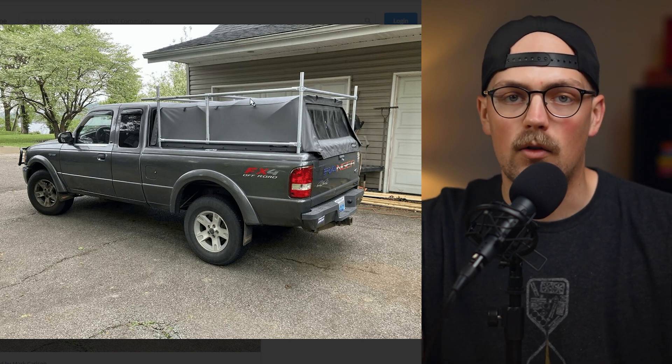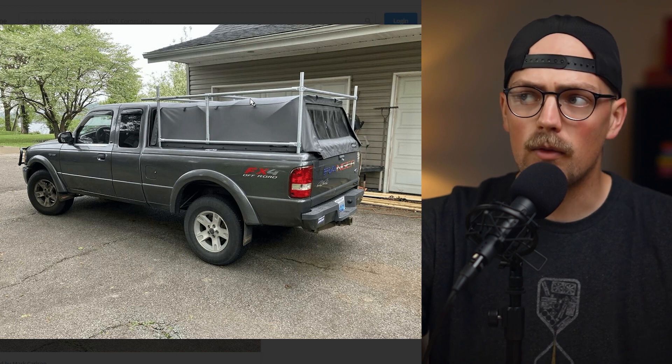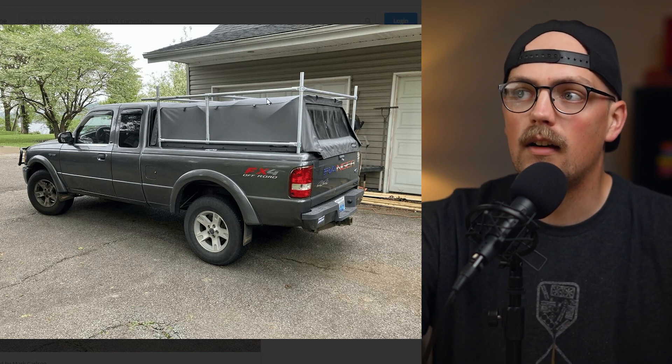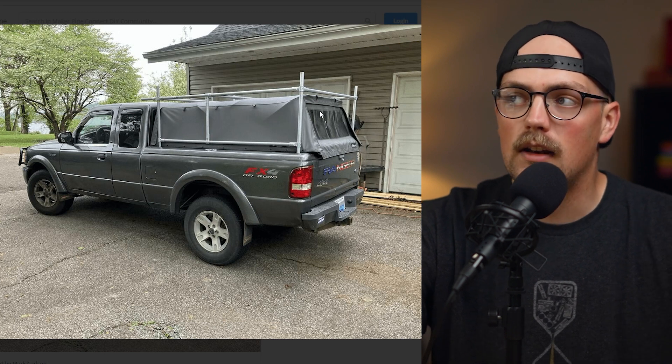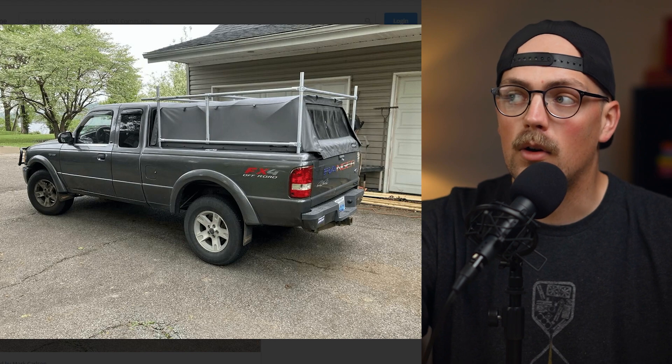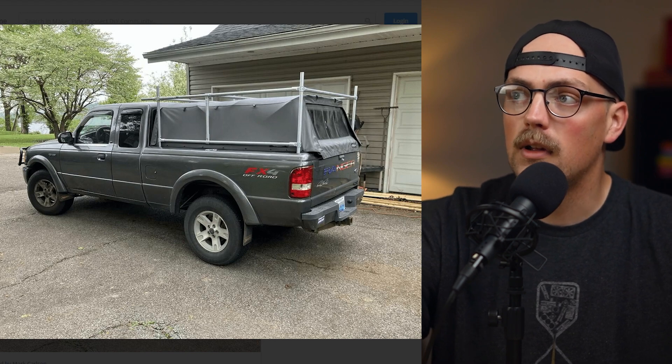They basically built a skeleton that goes on the outside of the soft top, up and around. Now they can place their John boat on top of this rack — it sits over the cab and over the soft top — and crank it down with a ratchet strap to secure it. They're able to go camping and haul their John boat around, which is really cool. Thanks so much for sharing that.